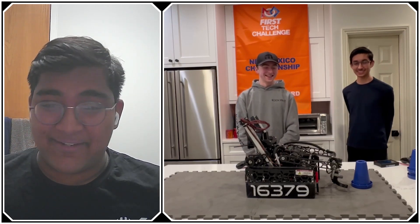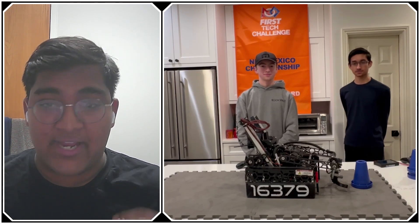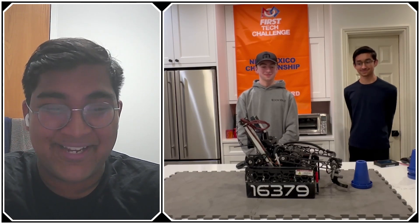Mason, Veer, thank you so much for this interview. I'm sure the FTC community will really learn a lot from your incredible machine, both hardware, software, and just overall design of the robot. We're really looking forward to what you guys bring to the World Championship. Any hints or teasers for us, or are we just going to have to wait? We're game. Reporting for First Updates Now, I'm Abbas and this is Team 16379, the CookieBots.